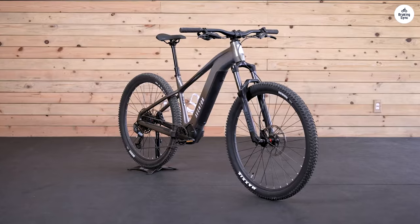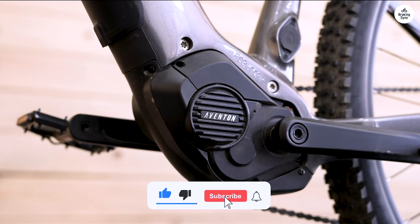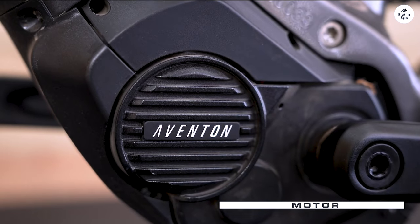Another thing I appreciated was how it doesn't suffer from pedal strikes like all of the other Aventon bikes. If you've ever been abruptly stopped by a rock or root catching your pedal, you know how great this feature is.